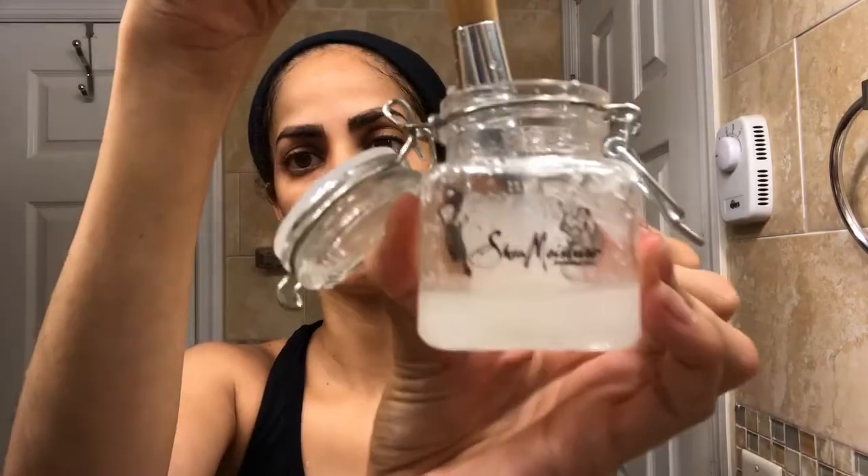Hi! Right now I'm going to use the scrub on my face. Let's see how it works.